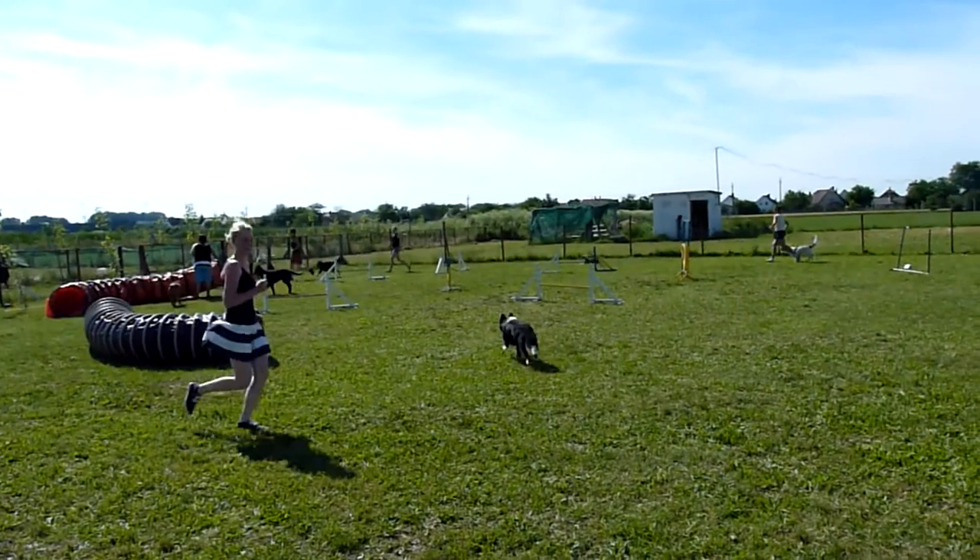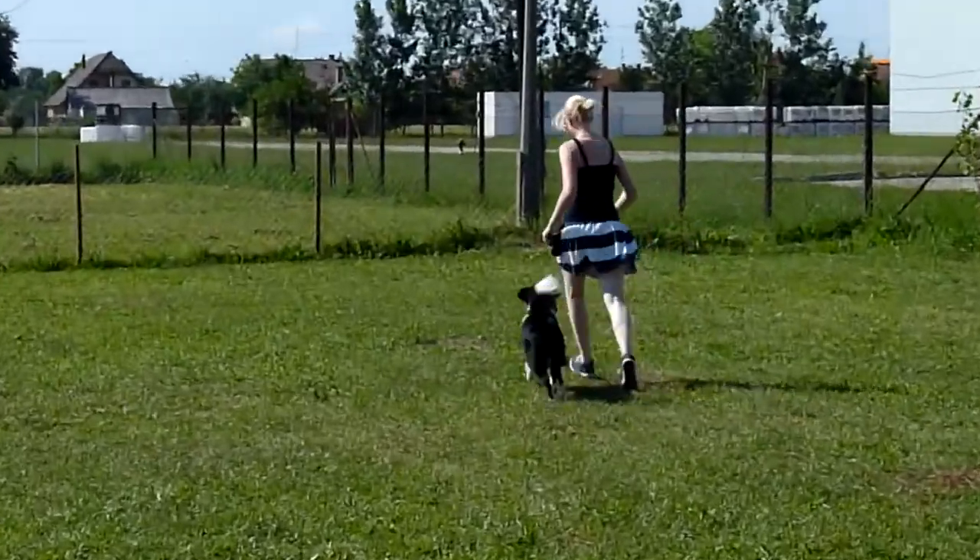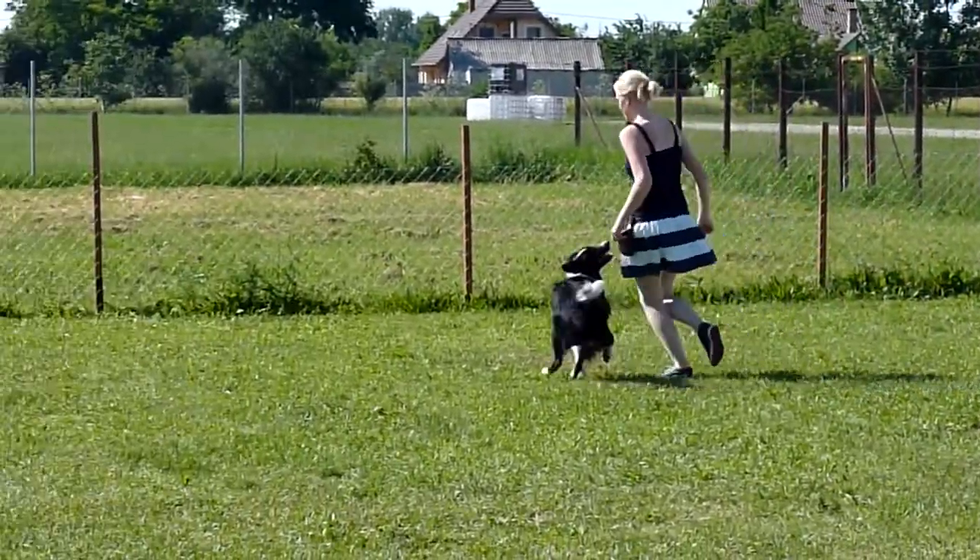Then you and your dog get warmed up, and after you've done all this and your experience in agility, what happens next is supposed to look something like this.